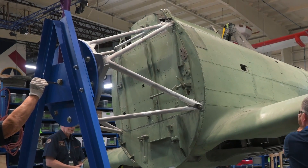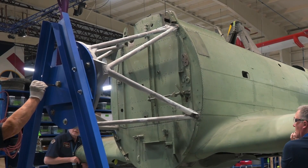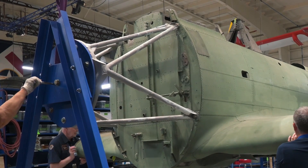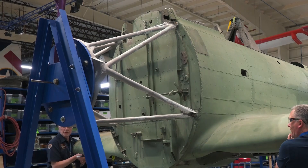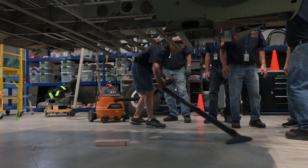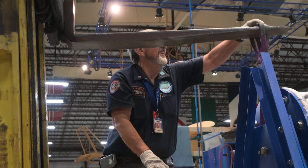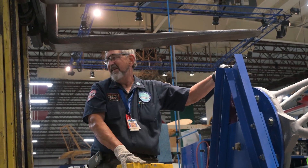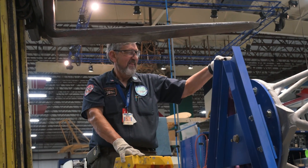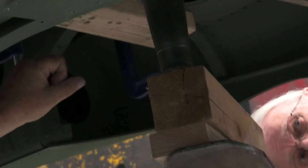The guys are turning it around on the rotisserie here with the idea to drop the gear, put on the wheels, and call it a day. Every time you move this SBD, it just skews out a whole bunch of dirt from Lake Michigan. Even though this airframe has been out of Lake Michigan for over 20 years and has moved across the country, it still retains a lot of that Lake Michigan dirt and it probably will always retain that.